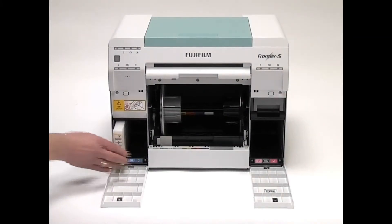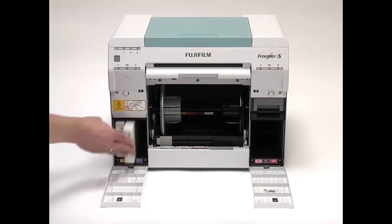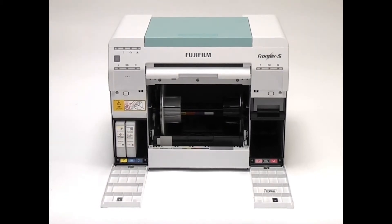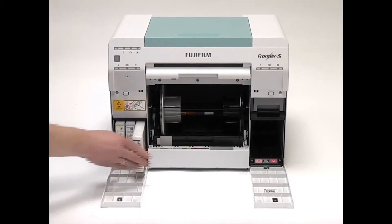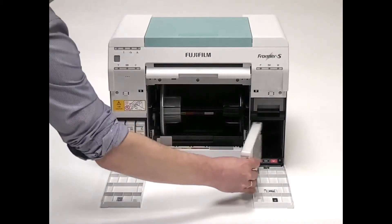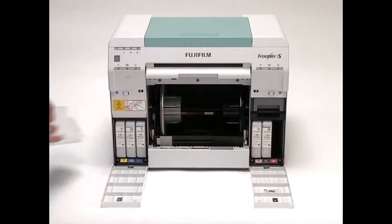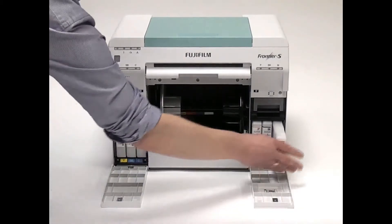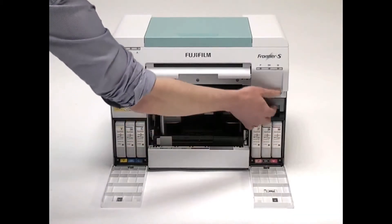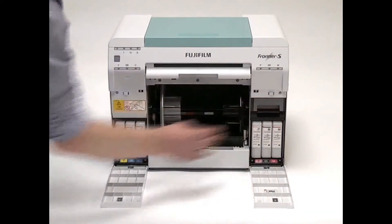Load the ink cartridges. Remove the ink cartridges from the bag and insert them fully into the printer. Remove and replace the maintenance cartridge and close both ink covers.